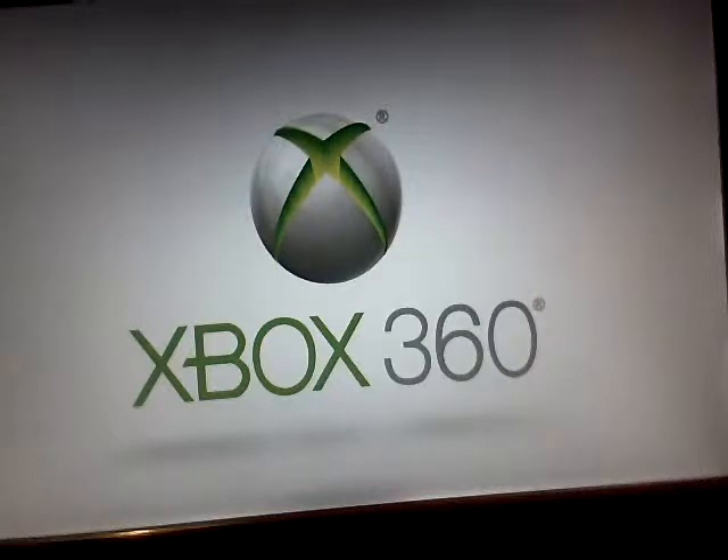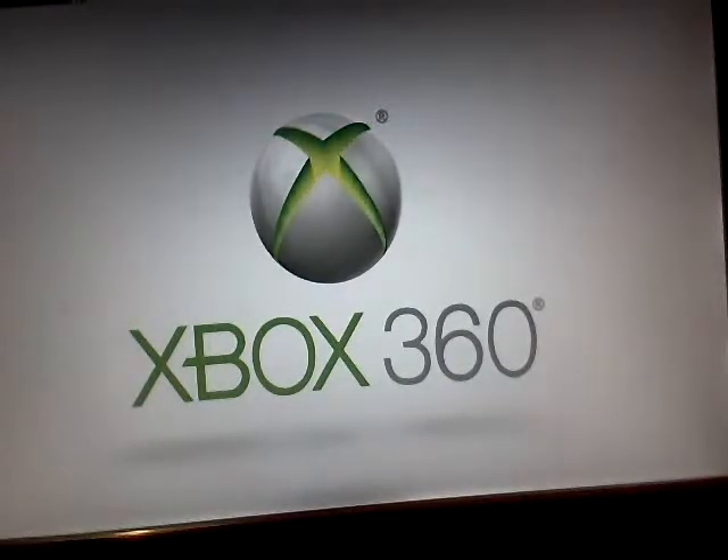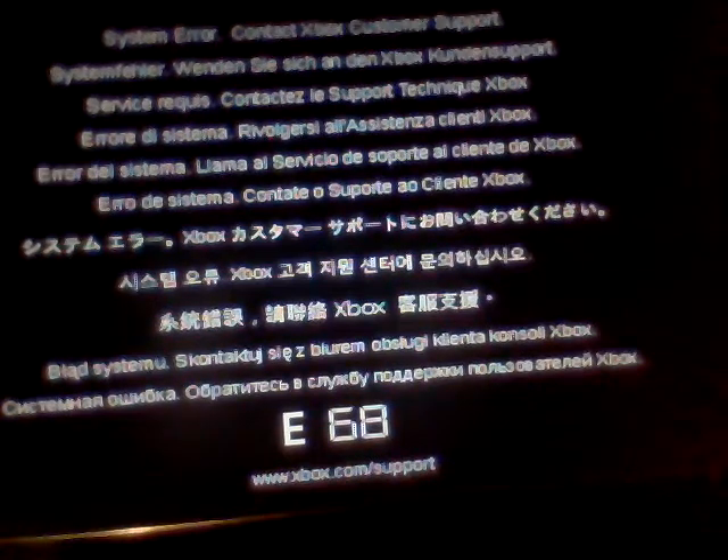As I boot it up, I'm going to keep the camera facing the Xbox 360 logo until it gets E68. It's going to be getting E68 very shortly. There we go — E68 error, with one light.